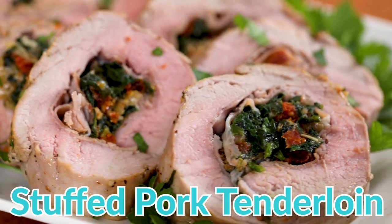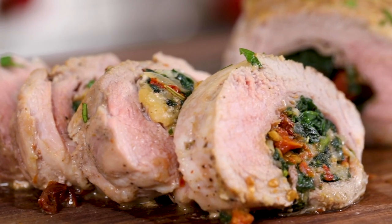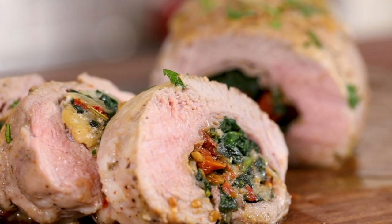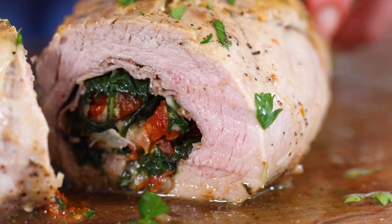Hey everyone! It's Erin from wellplated.com and today you are going to learn how to make juicy Italian stuffed pork tenderloin. This is melt-in-your-mouth tender pork tenderloin wrapped around a cheesy spinach and prosciutto filling. It is one of my absolute favorite recipes to make for a crowd because it tastes fancy, looks super fancy, but is actually really easy to make. Pork tenderloin is healthy and budget-friendly, making this stuffed pork tenderloin recipe perfect for a crowd.